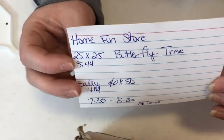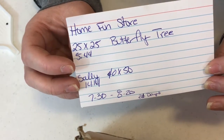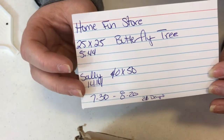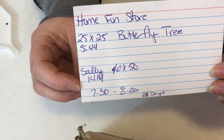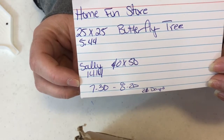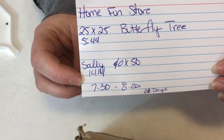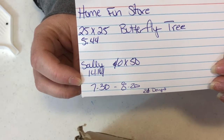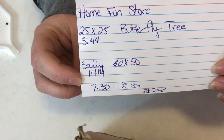So they're both from the Home Fun Store. The first one I got is a 25x25 - it's a butterfly tree and it was $5.44. I haven't opened these ones yet so I don't know how many colors there are, so we'll find that out together. The second one is Sally from Nightmare Before Christmas and she is a 40x50. That is the biggest one I am going to be doing so far.